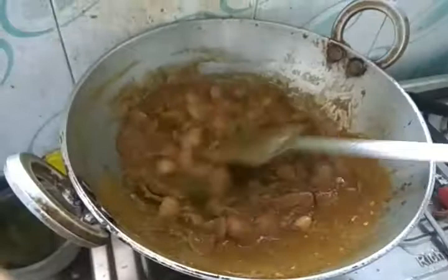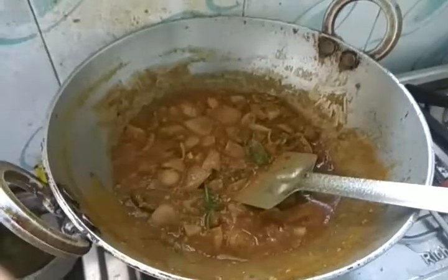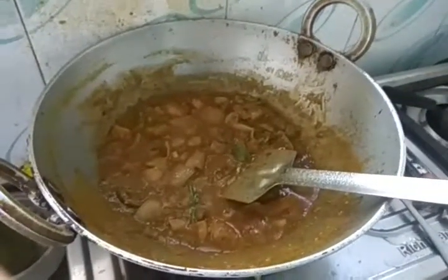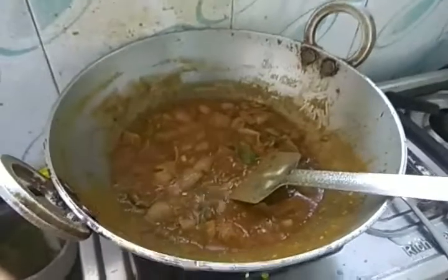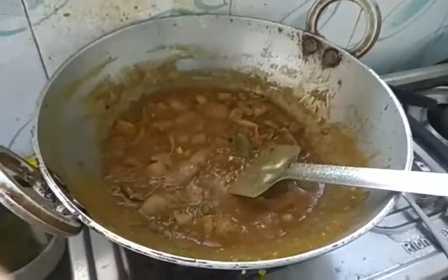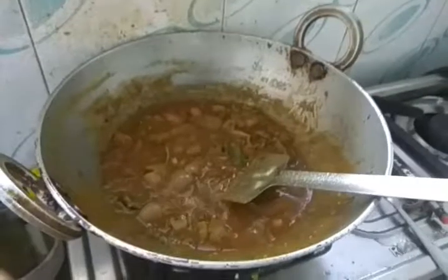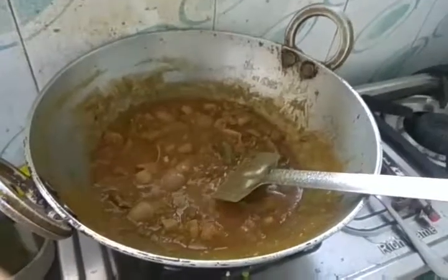You can have this curry with rice, chapati, or paratha — whatever you like. Thank you very much for watching. Please like and subscribe and try to prepare this at home. It's very easy, but the taste may vary from person to person. We have not added coriander powder or other heavy spices — it is very less spicy but highly tasty.